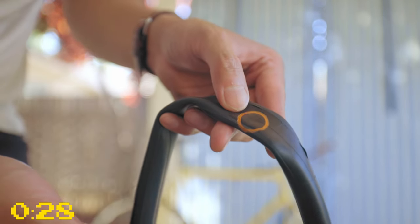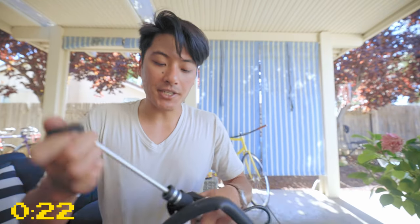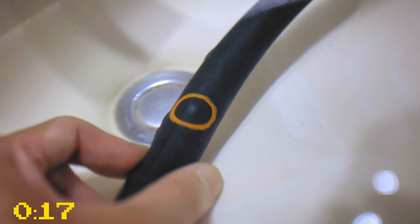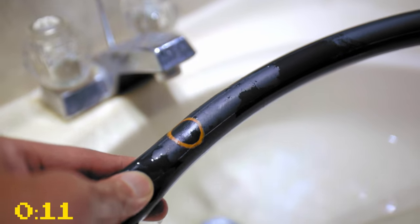And there you have it, a nice patched up tube. If you want to be as sure as possible that you patched it up correctly, put some air in it, submerge it in water, and see if there are any bubbles coming out. If none do, you have successfully patched a tube and it is good to go.